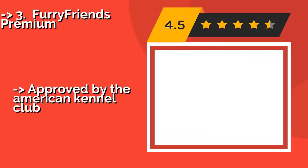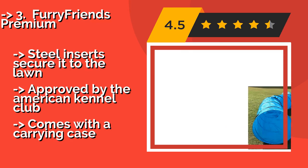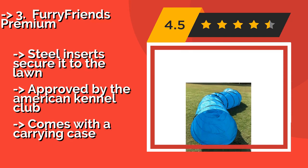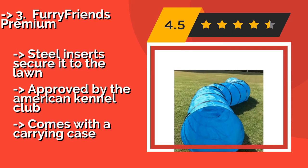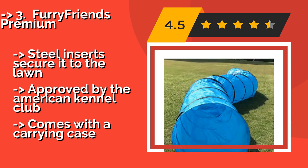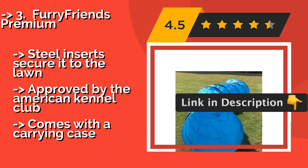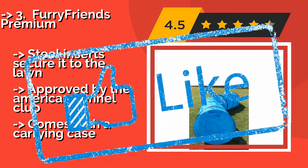The Furry Friends Premium, around $44, measures an impressive 18 feet in length with a large 24-inch diameter opening, allowing it to easily accommodate both small puppies and adult-sized dogs. The interwoven Dacron fabric can stand up to rough play from the most highly active pooches. Steel inserts secure it to the lawn, and it is approved by the American Kennel Club, but comes with only a carrying case as an accessory.